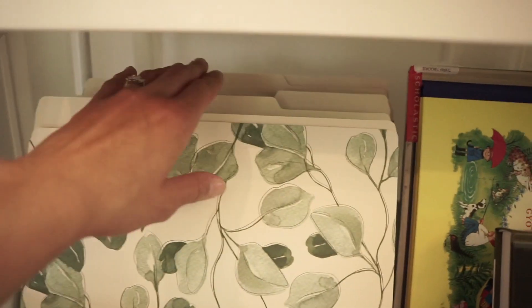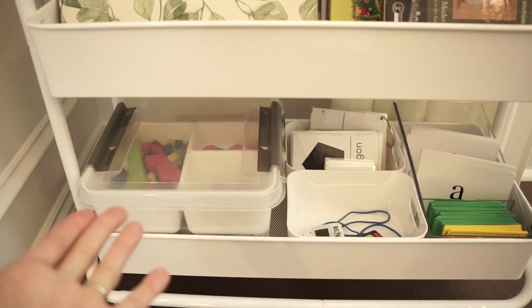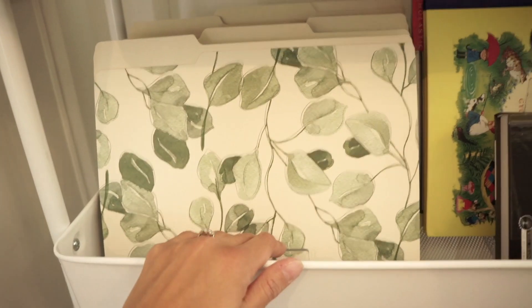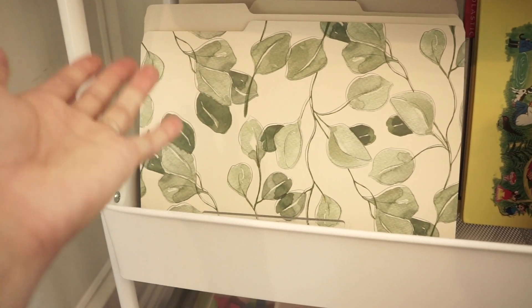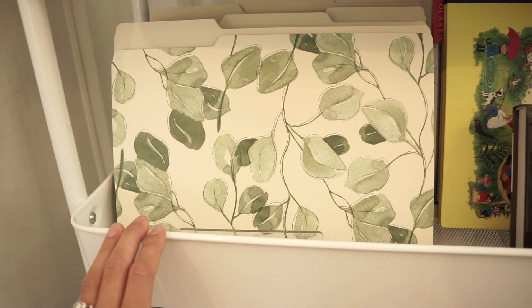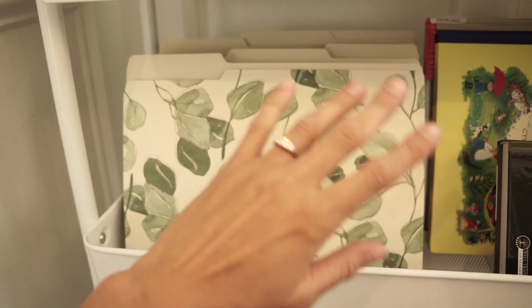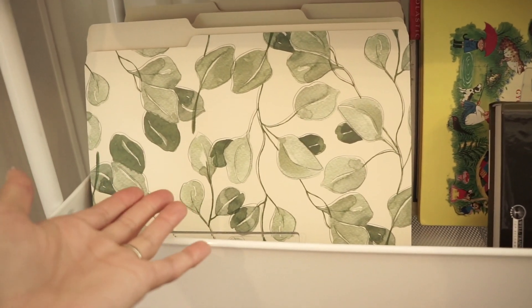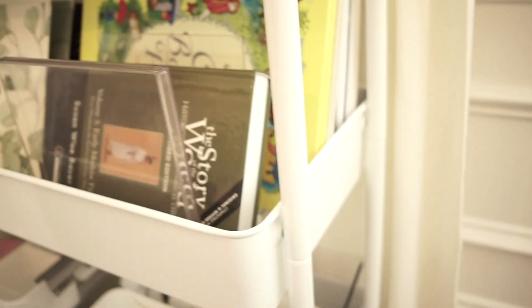I have a bunch of file folders here, and I got most of these items at the Container Store — I don't feel like they were badly priced. My plan is to put any sort of printouts in here: math printouts, additional printouts, worksheets I tear out from other books, or any photocopies — they'll all go in there.